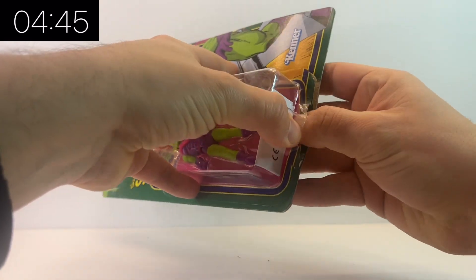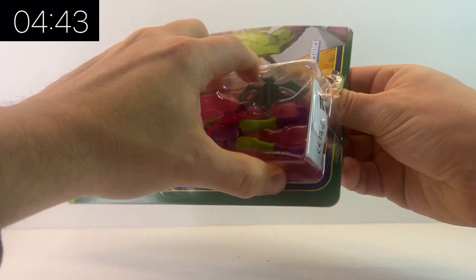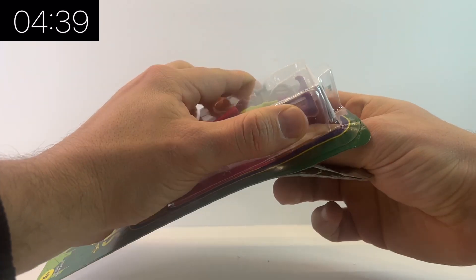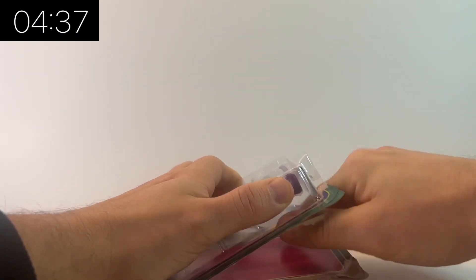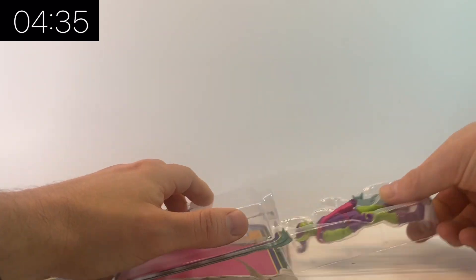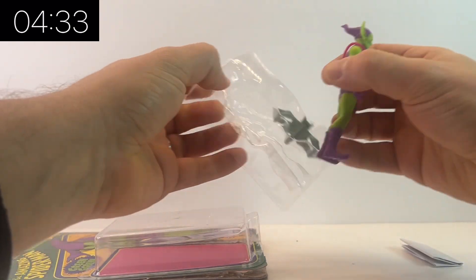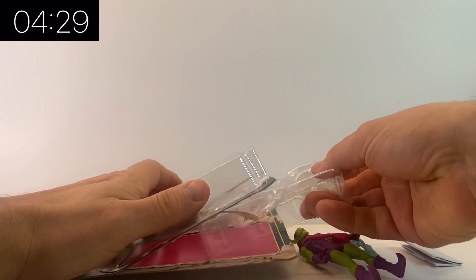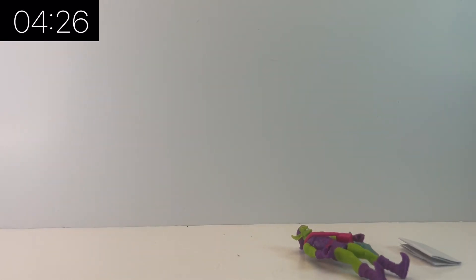I am not an in-box collector, but you can preserve these boxes. You can get your thumb up underneath, pull the clamshell out, and actually preserve the boxes. So if you're unsure whether you want to keep it in the box or not, that is definitely a way of opening them up while keeping the box in a condition where you can reseal it.